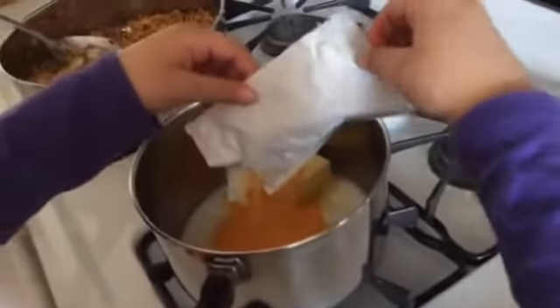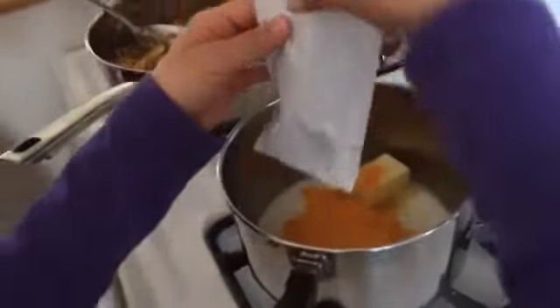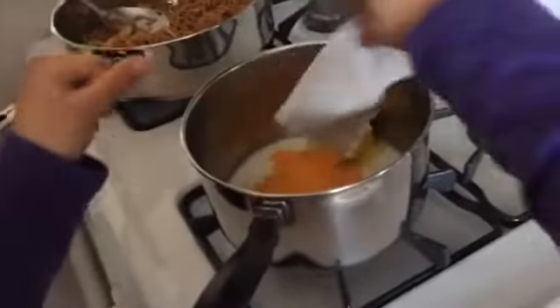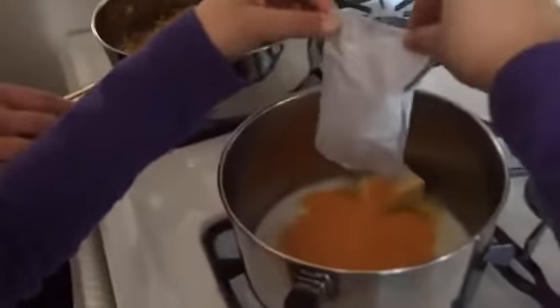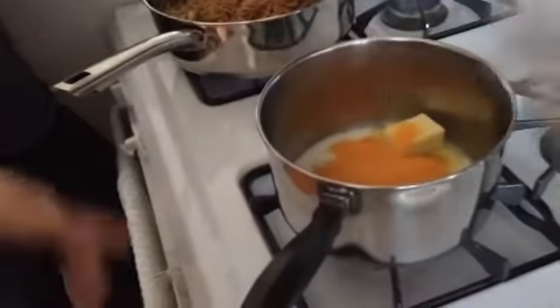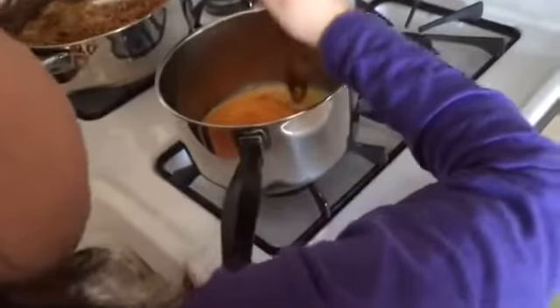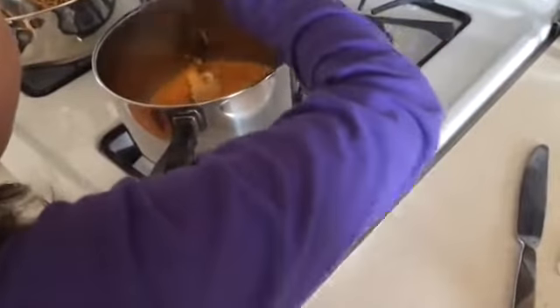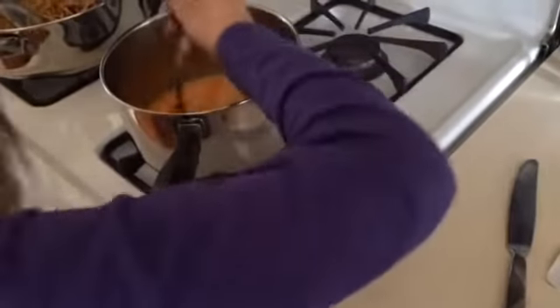It looks like mashed up like Cheez-Its or Goldfish. I need a little piece more. I need a little piece of cheese. See, I know you want to tell me. Gosh, it smells. I don't want to burn it. Are you feeling it? I need a little piece of cheese. Mash up.